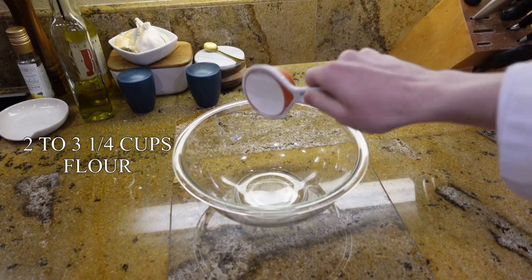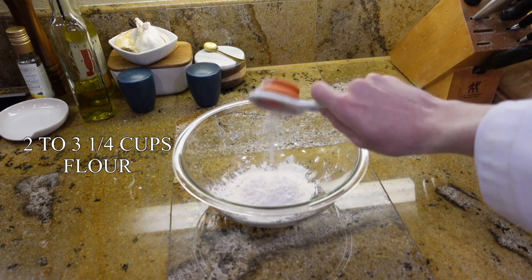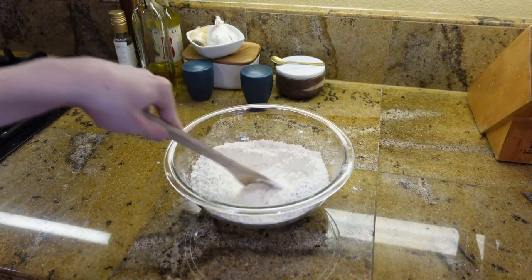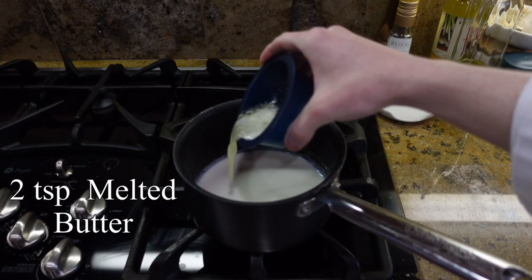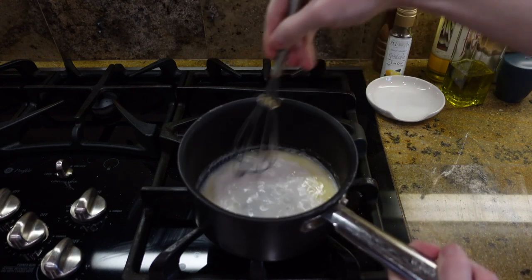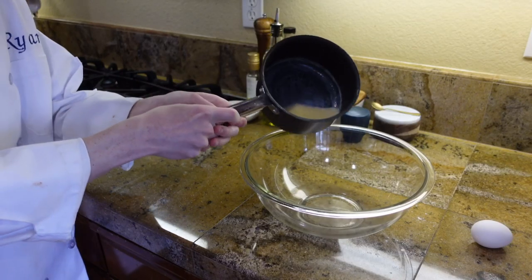In a medium bowl, combine two and three-fourths cups of all-purpose flour along with one teaspoon of salt. Make sure to mix well. Add two tablespoons of melted butter to your yeast mixture and whisk until well combined.